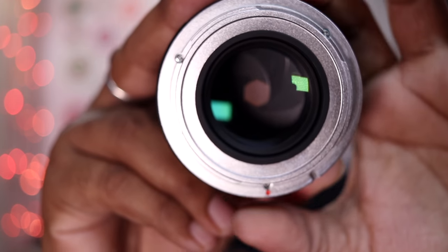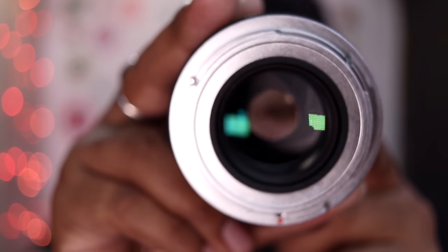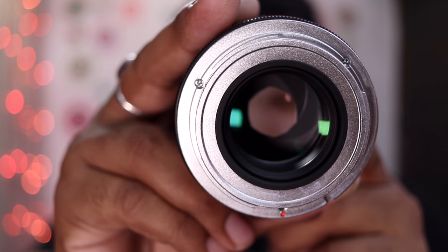The lens is f/1.8 wide open and you can stop it down to f/22. You can notice that it has six aperture blades, so the bokeh won't be totally circular as you'd get from lenses with seven blades or more. Still, the bokeh has its own character, and for $85 I'll happily take it.